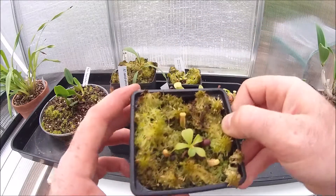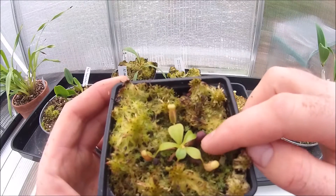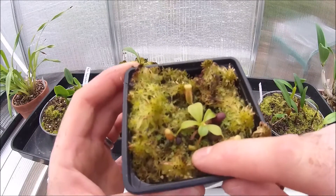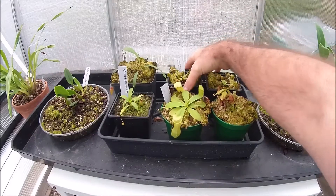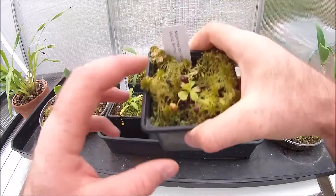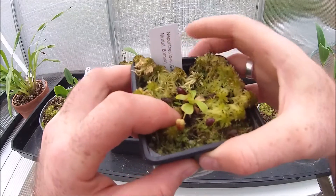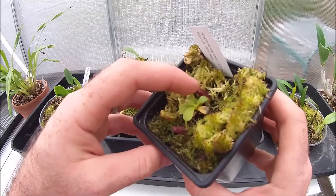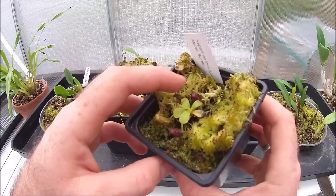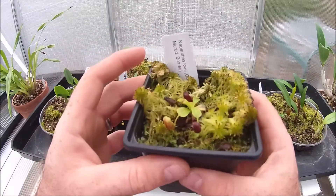Nepenthes lowii — starting to get there. Got the deep red pitchers down here, lots of new growth. These were tiny when I bought them, literally microscopic, from Dr. Wistuba. They're starting to take off now though — they really like being here in the greenhouse. My other lowii is starting to get these little tiny perfectly formed pitchers. Hasn't quite popped yet though.